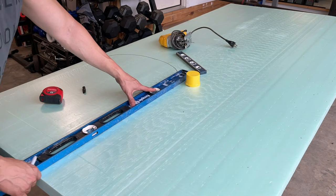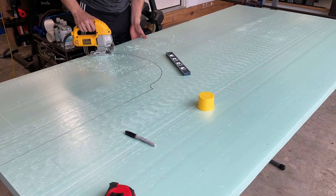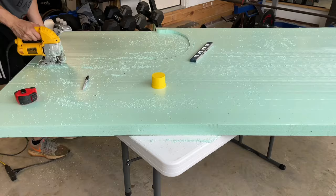When it comes to carving words and letters, the best boards to use are the colored insulation board or the pink insulation board. The worst one tends to be the white one — it's very clumpy and breaks off, so just stick to these two colors.